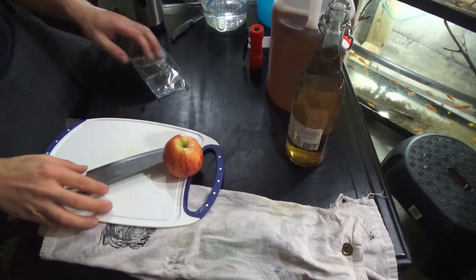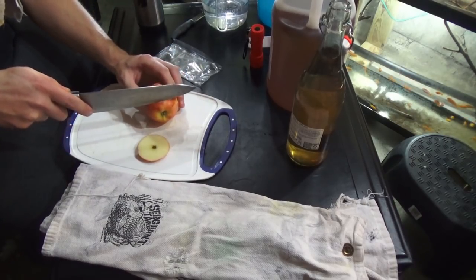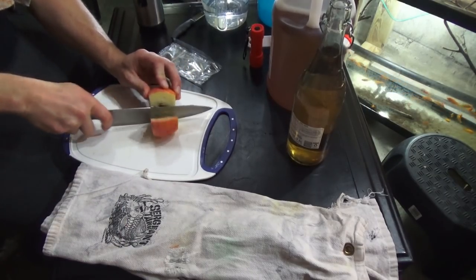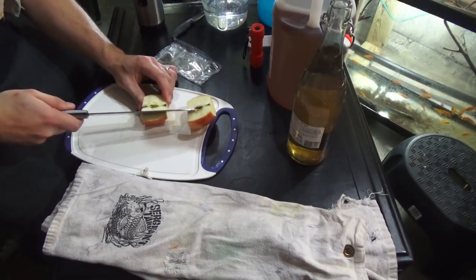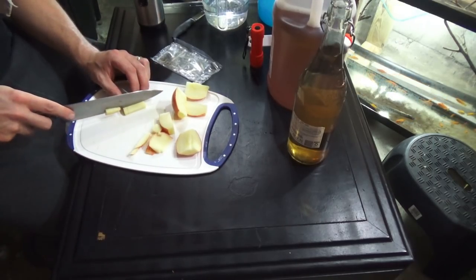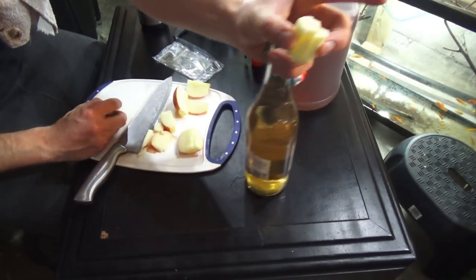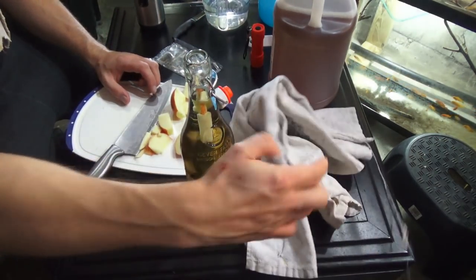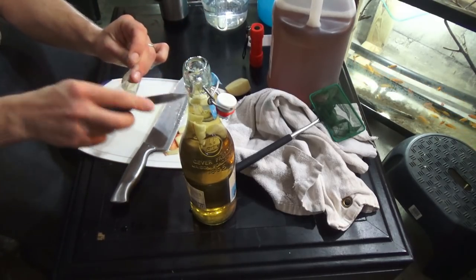We're gonna go ahead and chop up this apple. What I'm gonna do is cut the ends off, discard those, split it down the middle, and remove the core — I don't want to add the core. Then I cut it up into thirds, about one-inch pieces. We're gonna go ahead and add this, and again this is the food source for the vinegar eels.